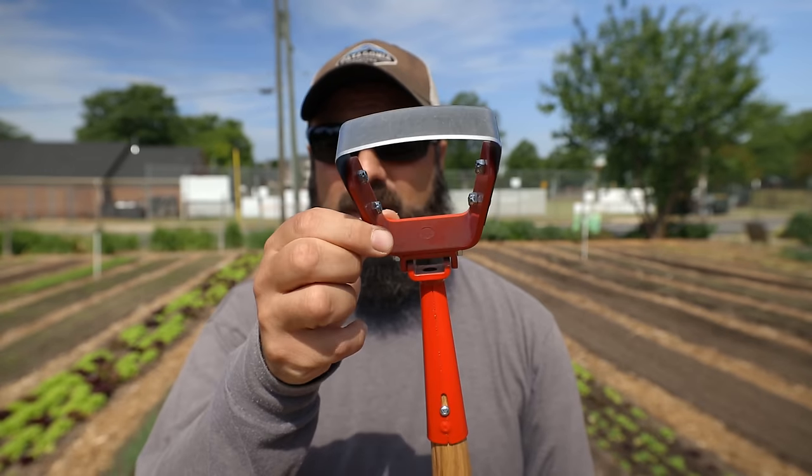The scuffle hoe, the stirrup hoe, comes in different widths. These are some I got — I did buy some really nice ones and I never use them, and I want to talk about that today and why that is, and what you should be doing if you want to cut back on using this tool or have less weeds on your farm.